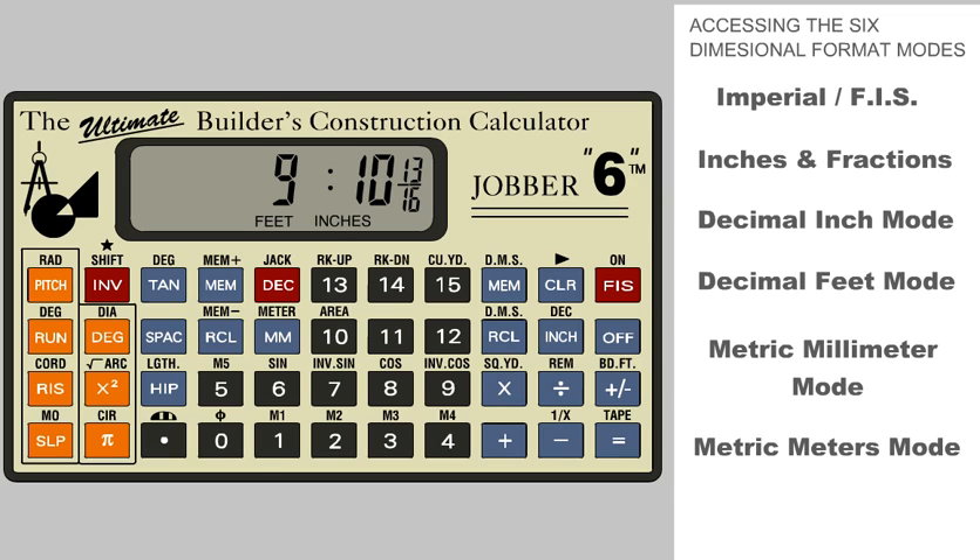Now let's convert the dimension to inches and fractions. Press the Inch button — the Inches icon on the display lets us know we are in Inch Mode. Pressing the Inch button again will convert this dimension to a decimal inch dimension. To convert to a decimal feet dimension, we just press the red decimal key. It is good to remember that in the decimal mode, the Jobber can also be used as a regular calculator.